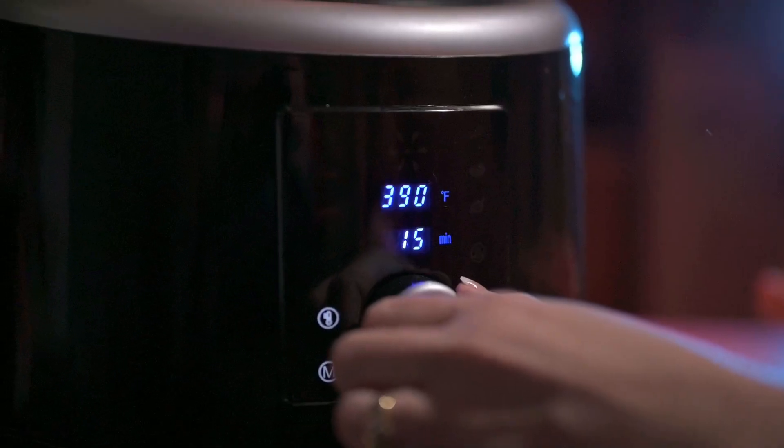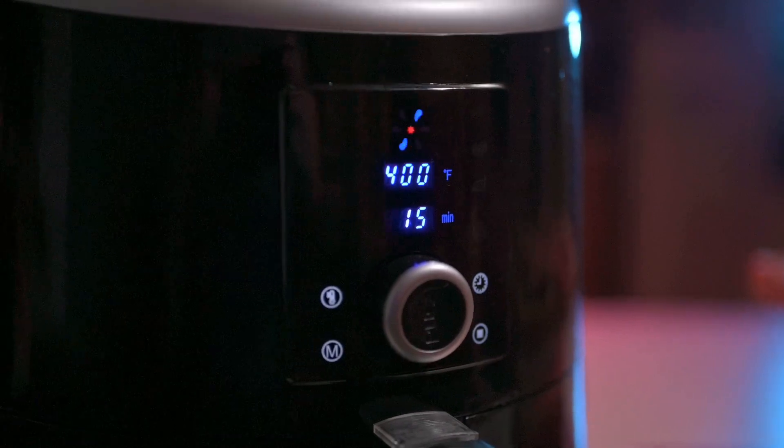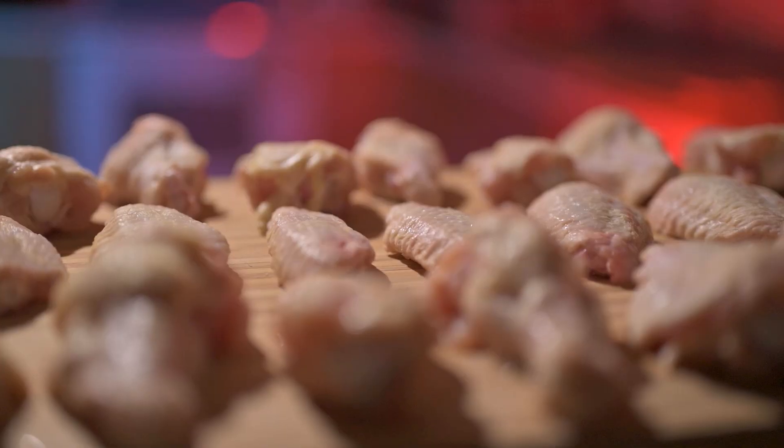This is your normal off-the-shelf air fryer. But can it really fry with air? To test out this miracle machine, we're gonna see if we can fry up some wings.